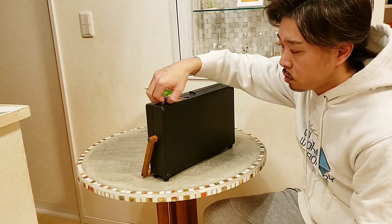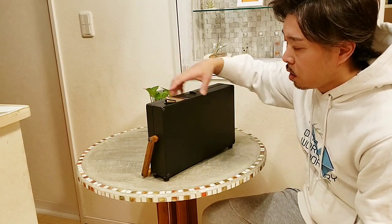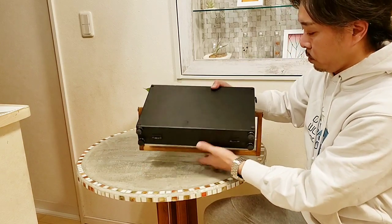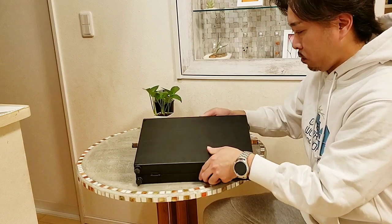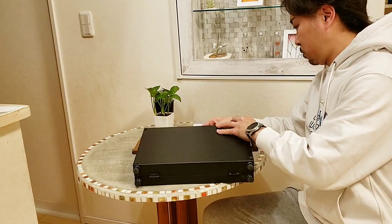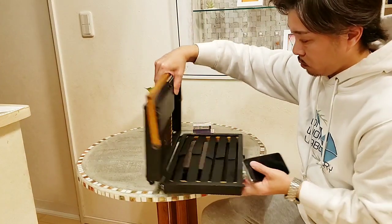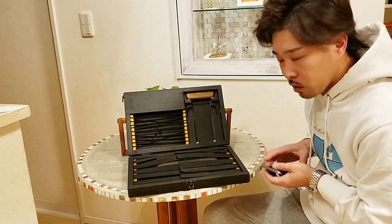昔のラジオみたいな木のカバンということで出てきたのがこちらです。このアイコスが吸い終わったらこれがポンと消えて閉めるだけ、使う時もこんな感じで入っているんですけど、という作りになっています。